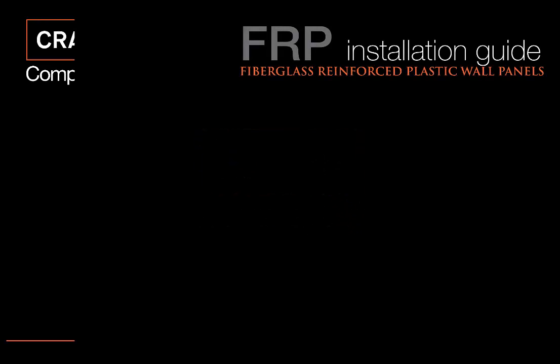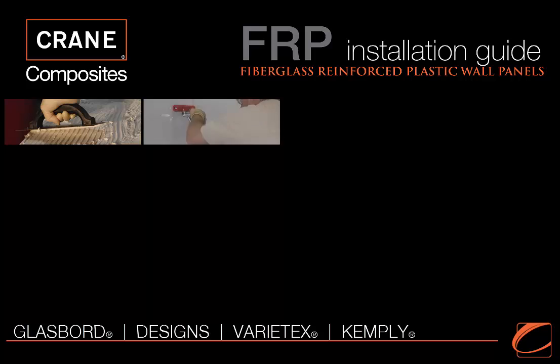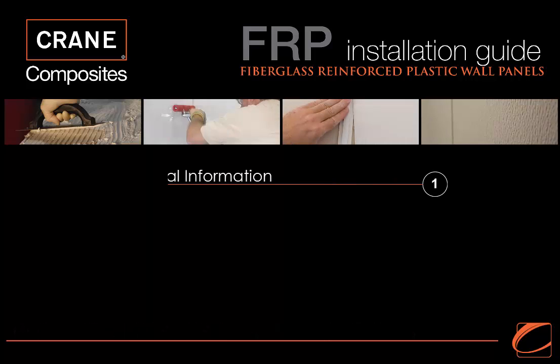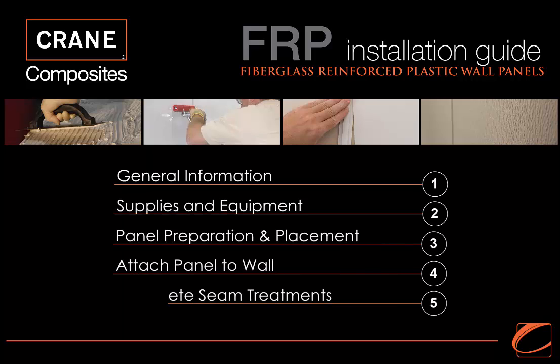Thank you for choosing Crane Composites FRP wall panels. Because Crane Composites panels are durable and easy to clean, they will last a long time when installed correctly. This video is intended to guide you through the basic steps necessary to ensure a satisfactory installation.